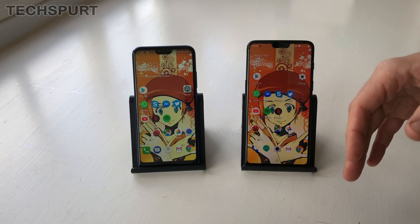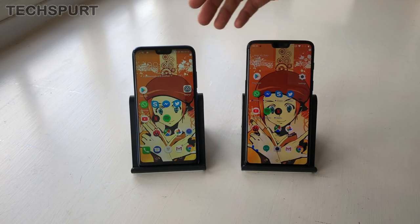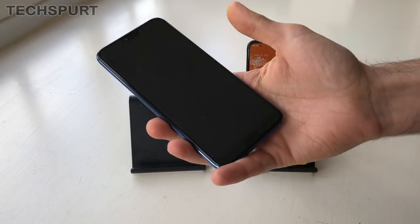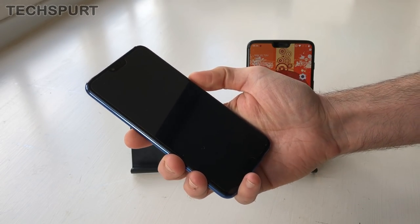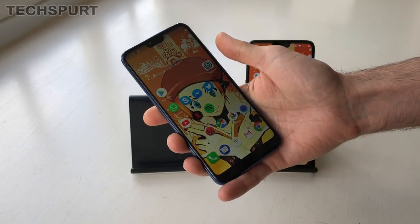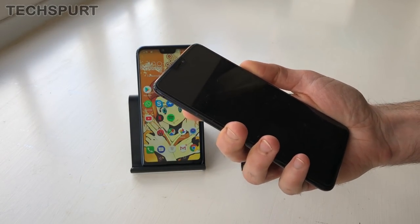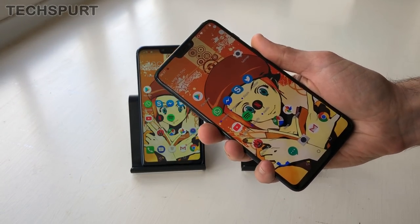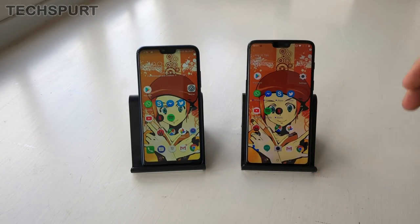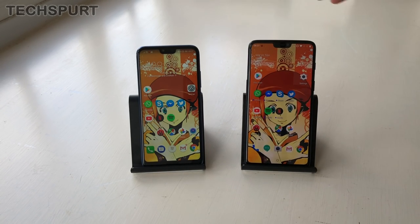In addition to the fingerprint security, you also have face unlock on both of these handsets, and in both cases it's really impressively quick. All you need to do is hit the power button, hold your face close by, and you're straight into the handset — you don't even see the lock screen. That's how quick it is. And in both cases, it works really well in low light as well, which is very impressive, so even at nighttime you can get your face unlock on the go.